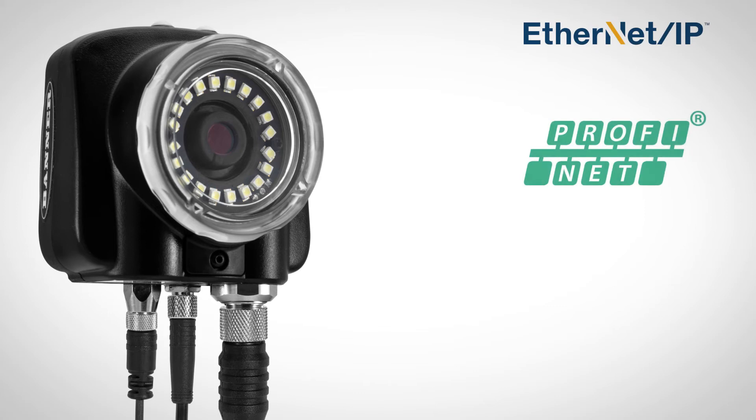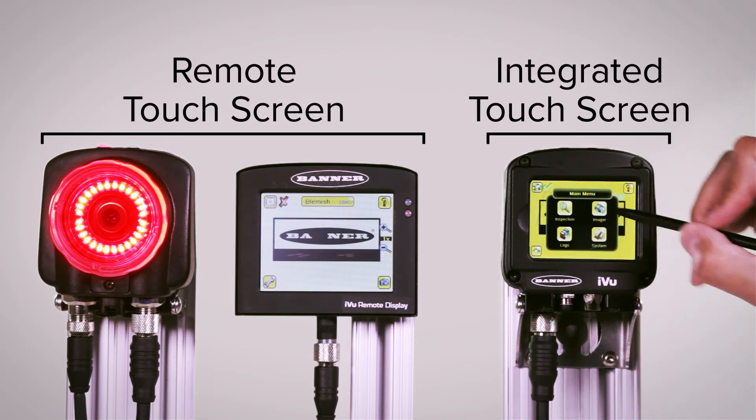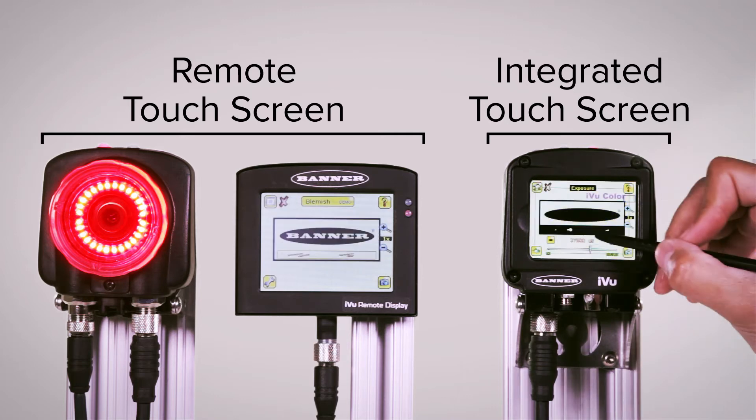Easily connect for industrial Ethernet communications for IIoT data collection. Integrated or remote touch screen models are available for quick and easy configuration and monitoring without the need for a PC.